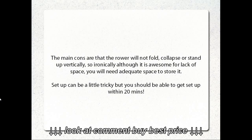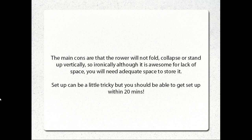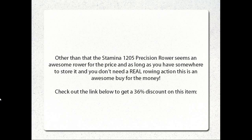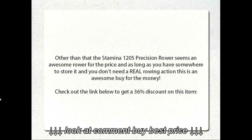The main cons are that the rower will not fold, collapse, or stand up vertically, so ironically, although it is awesome for saving space, you will need adequate space to store it. Setup can be a little tricky but you should be able to get set up within 20 minutes. Other than that, the Stamina 1205 Precision Rower seems an awesome rower for the price, and as long as you have somewhere to store it and you don't need a real rowing action, this is an awesome buy for the money.